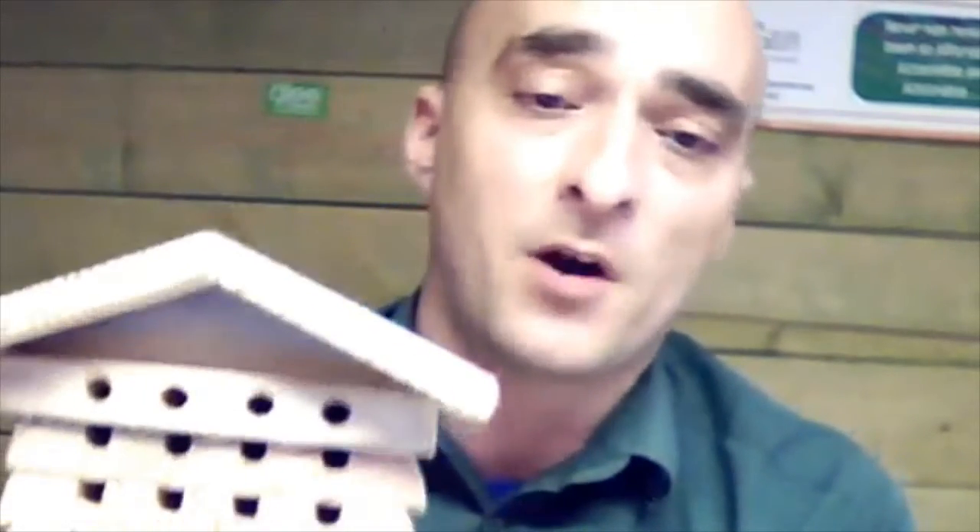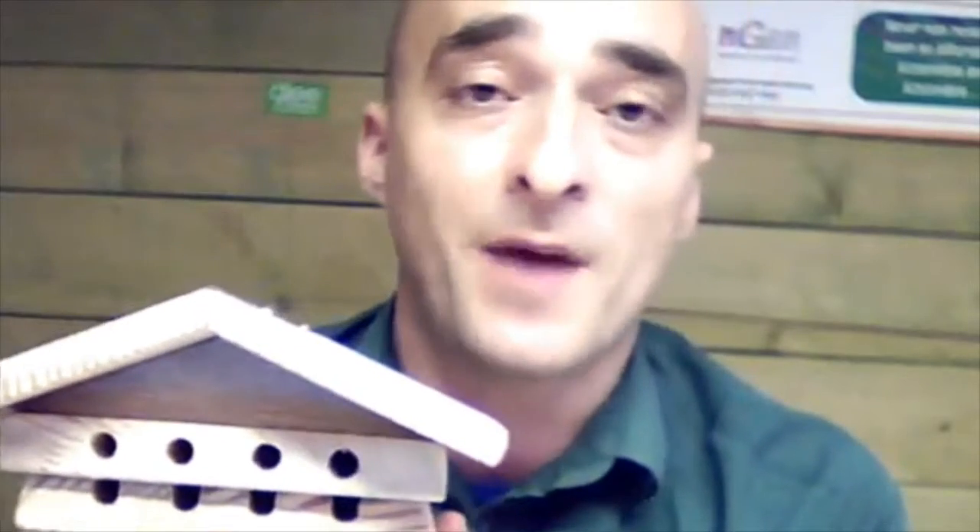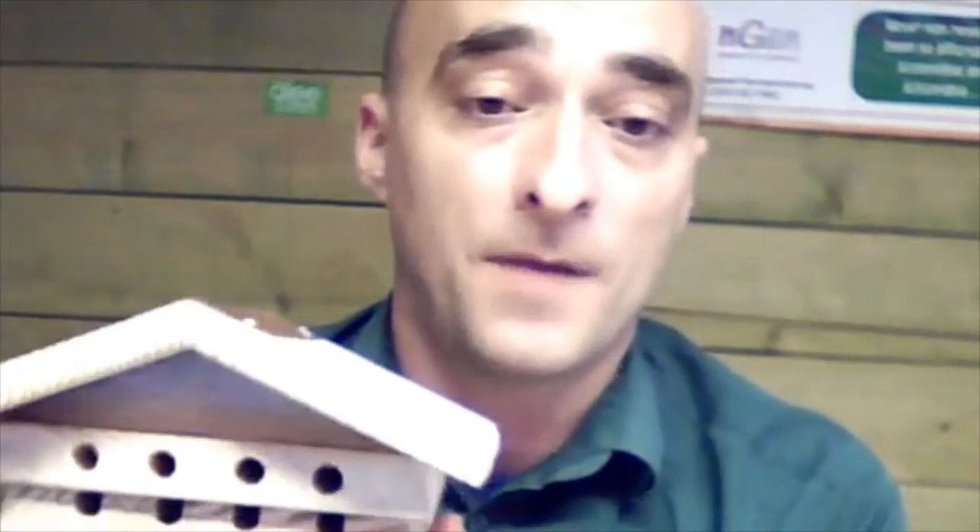If you just want to do something nice and simple for solitary bees, this is a perfect product for it. The beauty of it is there is no maintenance or anything you need to do at all. You can clean it out if you wish, but it's not essential. It will just do a huge amount of pollination for your garden — up to about 85% more than a honey bee.